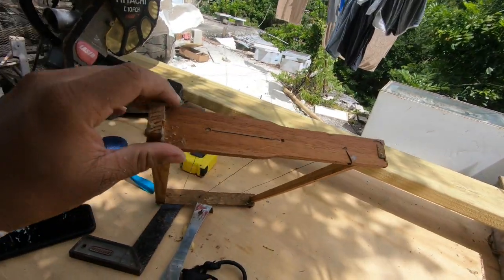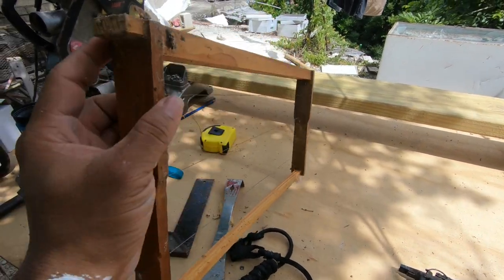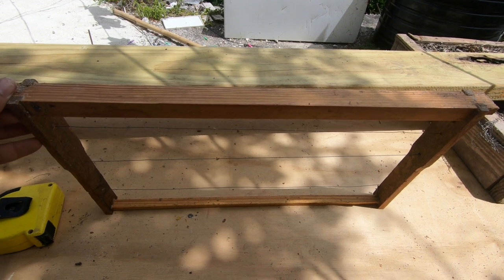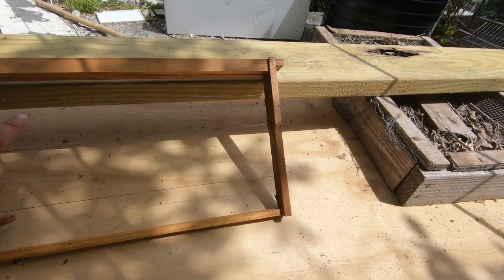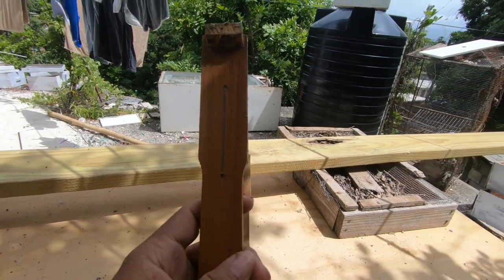Welcome back to another episode. Today we're going to be building sidebars for the frames. A sidebar is what holds the frame and the wires together. A frame consists of a top bar, bottom bar, two sidebars, and then wire for the foundation. That's what we're going to be building today.